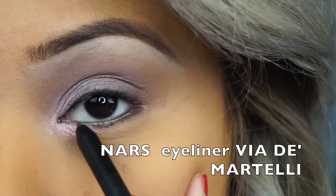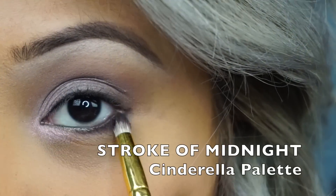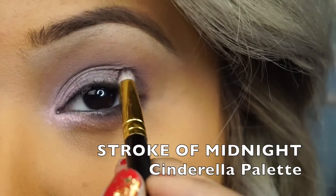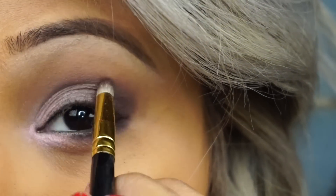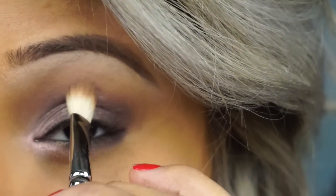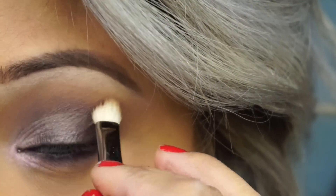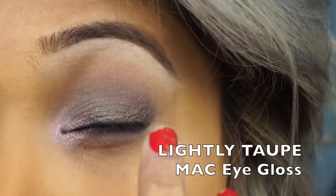Then I'm going to take my NARS pencil in Via Di Martelli and line it on my bottom lash line. And then taking the dark purple from the MAC palette and brushing it against the line I just made. Then taking the same color, brushing it into the outer corner of my lid and into my crease, and taking my 217 brush and blending it down. Then take the Studio Eye Gloss in Lightly Taupe and press it onto the center of my lid with my finger.